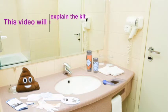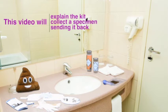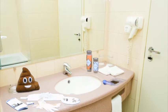During this video, we will walk you through what is in your kit, how to collect a stool specimen, and how to send it back.